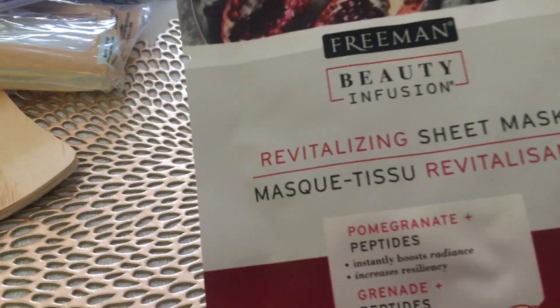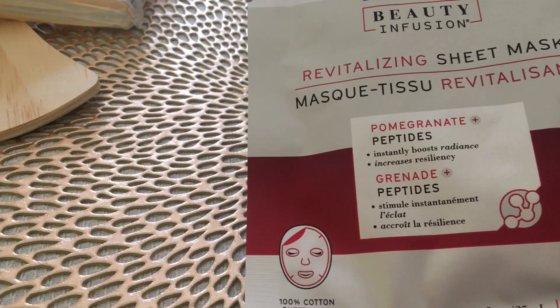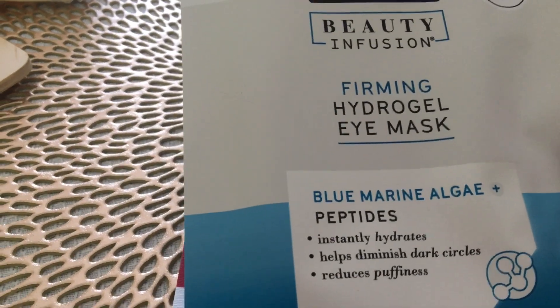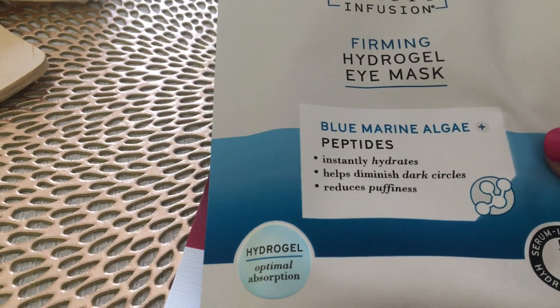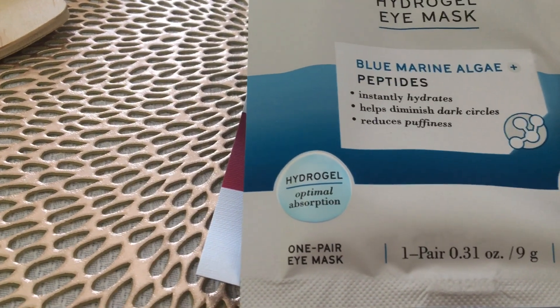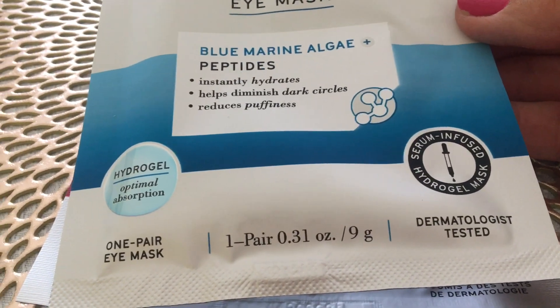Then I found this revitalizing sheet mask — pomegranate and peptides — it says it instantly boosts radiance, increases resiliency, and it's a hundred percent cotton sheet mask. Then I found another one by Freeman — a firming hydrogel eye mask. It says blue marine algae and peptides, instantly hydrates, helps diminish dark circles and reduces puffiness, with hydrogel for optimal absorption. It's serum infused and dermatologist tested. So I got those two masks, three hair conditioners, three face washes, and two shave gels.